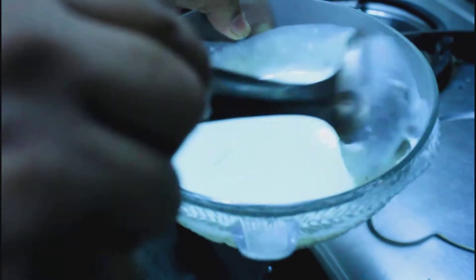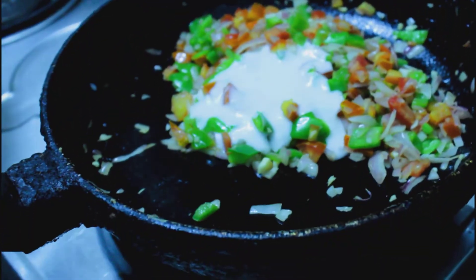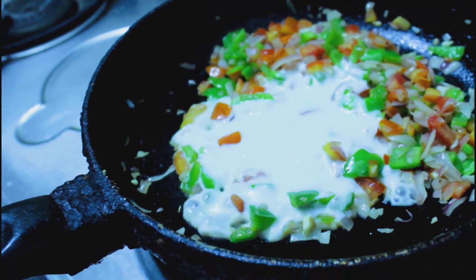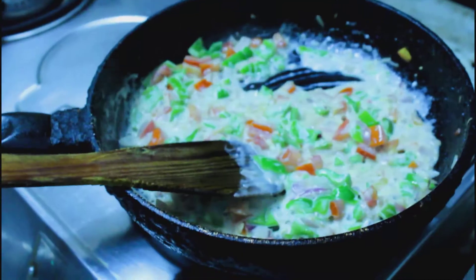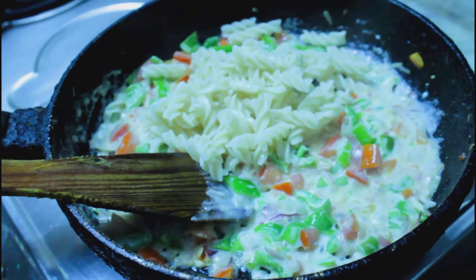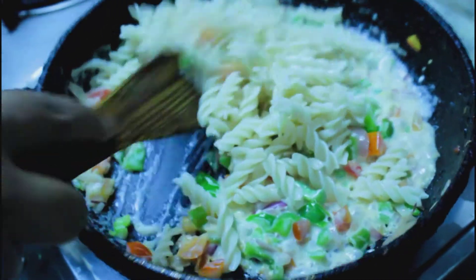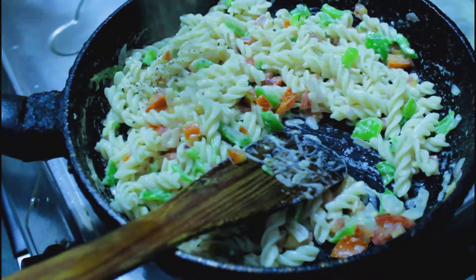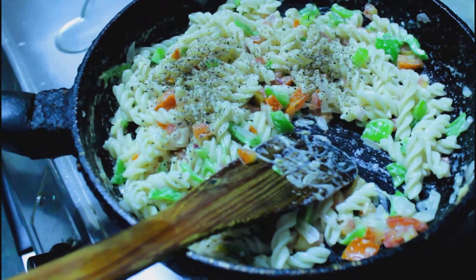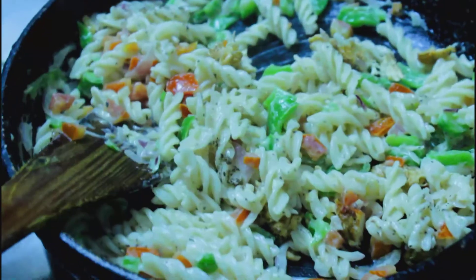Then just stir it once over a low flame and add the sauce — I'm adding 1.5 ladles of sauce. If you want it more saucy, you can add more. Add pasta; you can always use any thick pasta like spaghetti, penne, macaroni or other. Season it nicely with salt and pepper — always taste your pasta before seasoning — then add the chicken cubes and stir it once.